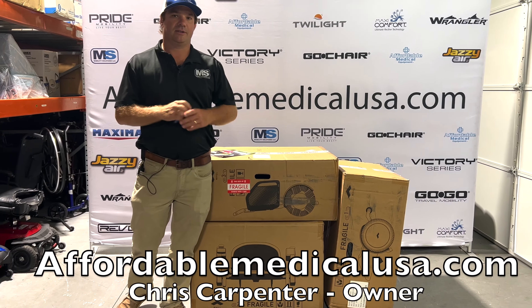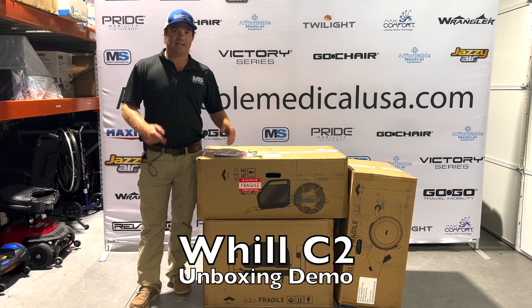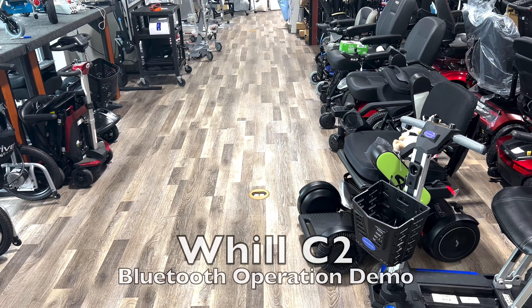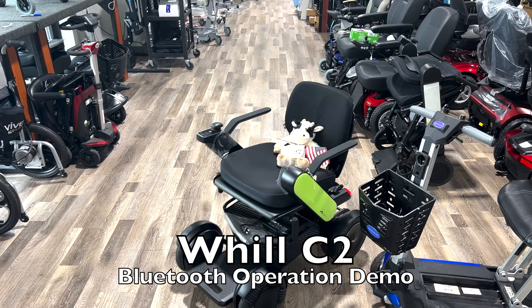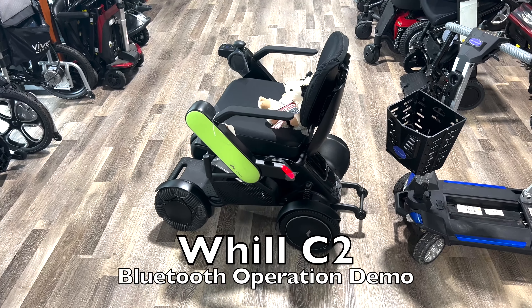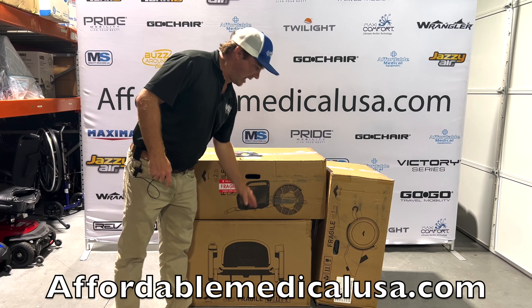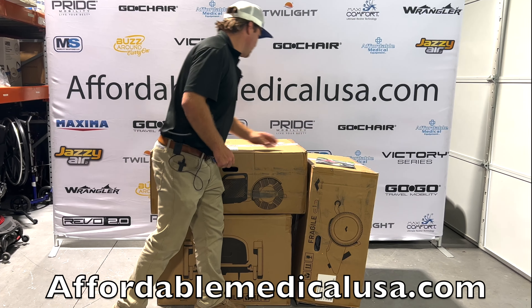Hey, I'm Chris with Affordable Medical and Mobility Solutions. We're going to do a quick unboxing of the Will CI2. It has the Opni wheel and can assemble into three different units. When you get it, it's going to come just like this — three boxes. All these boxes are manageable but they're not light. That one's not too bad, but this one's probably going to be your heaviest.